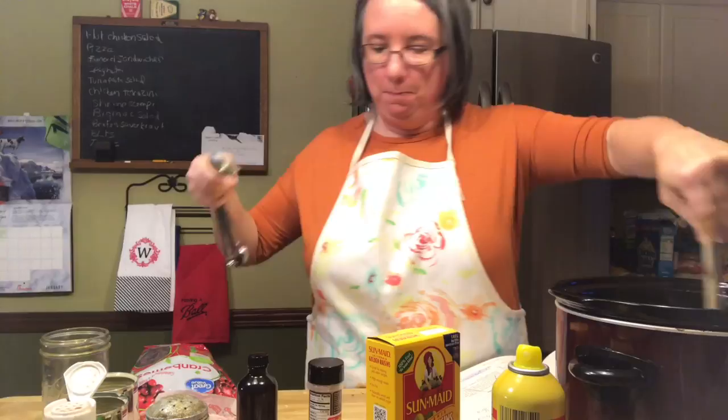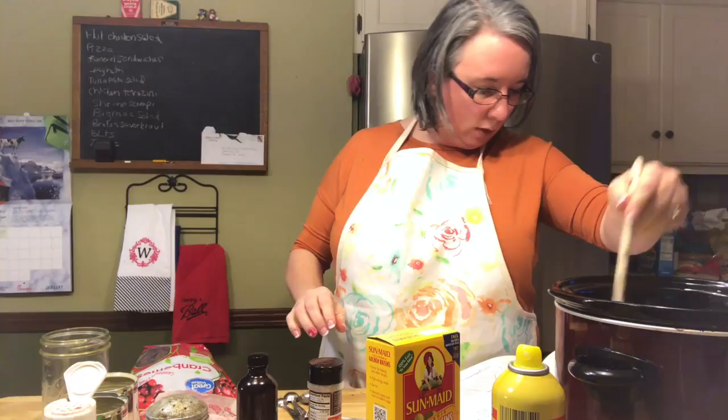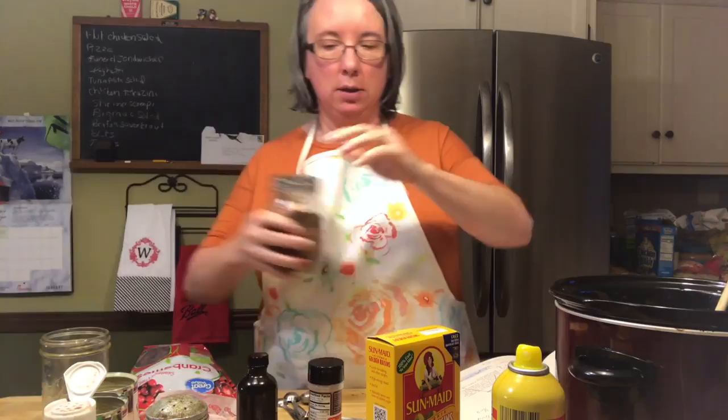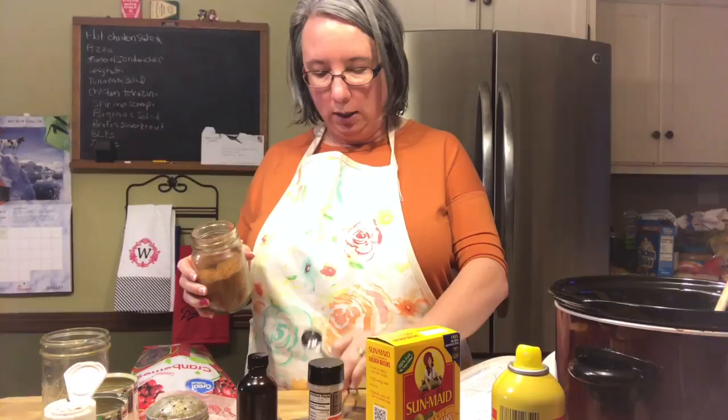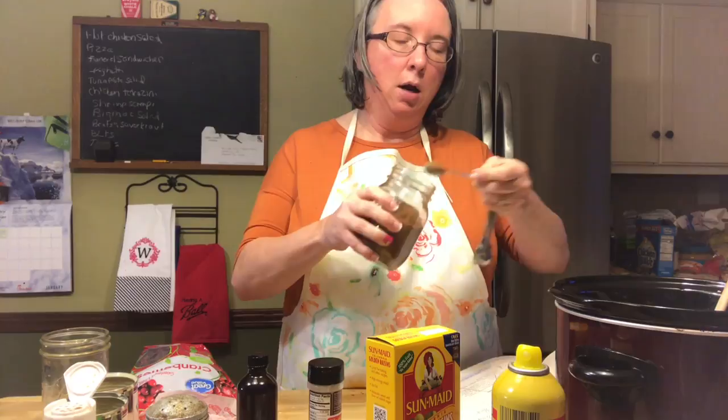It calls for a half to one teaspoon of nutmeg. I'm going to use pumpkin pie spice instead of just nutmeg because I like cinnamon, nutmeg, cloves — all that in my rice pudding to give it some zest. So I'm going to add a rounded teaspoon of pumpkin pie spice.